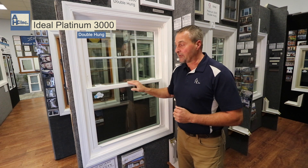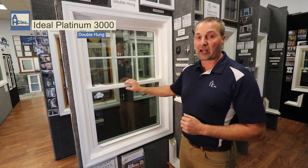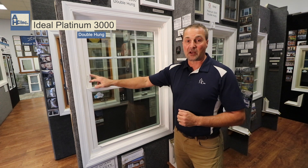The best thing about this window is going to be its slim line design. You can see that you're going to retain a lot of glass with this window, and it's going to have a nice bevel around the glass instead of being squared off.